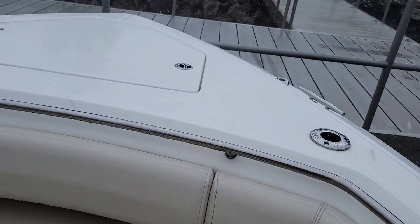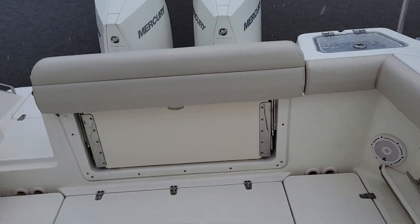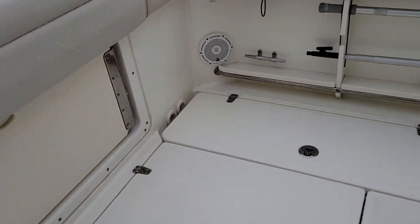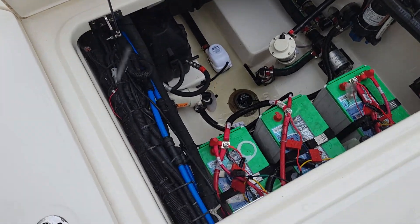Canvas covers for up here. Anchor windlass there. Walking around to the back as the rain comes pouring down — we've got two large macerator in-deck fish boxes. A couple 300 Verado V8s back there. Pushes the boat 60 miles an hour. This boat is a performer — it's a fishing machine. You can hang out with your buddies one day offshore and pull up to the sandbar and hang out with your family the next.